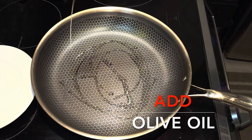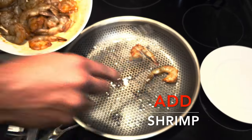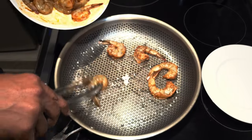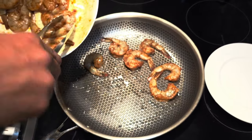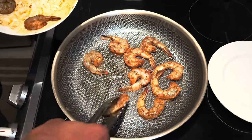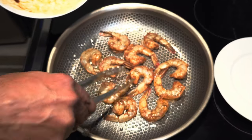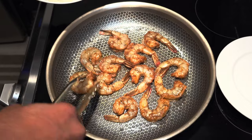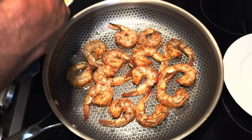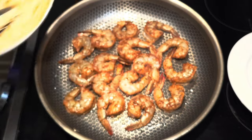Now we're on to the fun part. Take a pan, put it on medium heat with a little bit of olive oil, and sauté your shrimp. Give it about four to five minutes on each side — that should be more than enough to cook the shrimp all the way through. Let it sit on one side to get a nice caramelization, then flip it. The time varies depending on how big your shrimp are, so adjust accordingly.